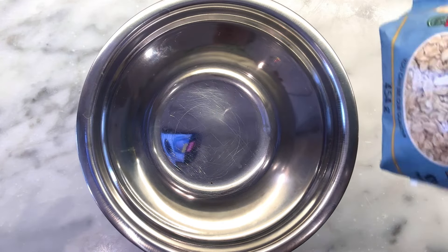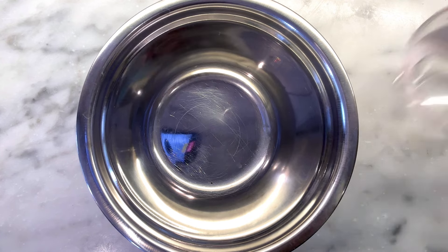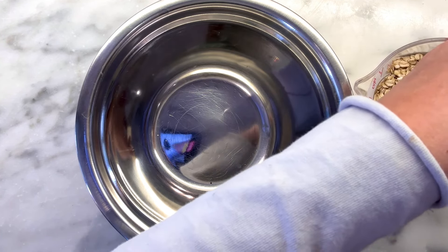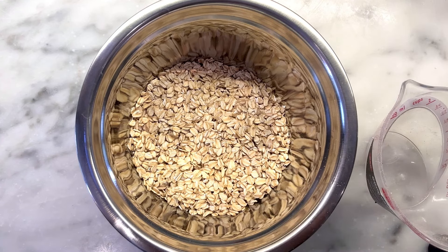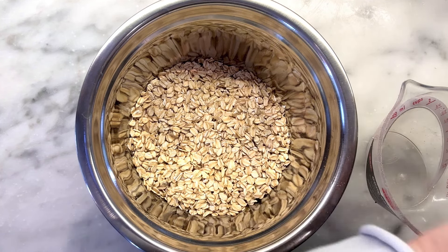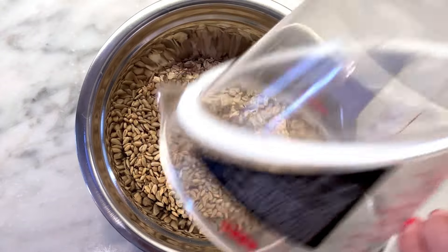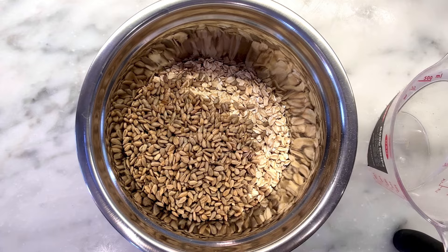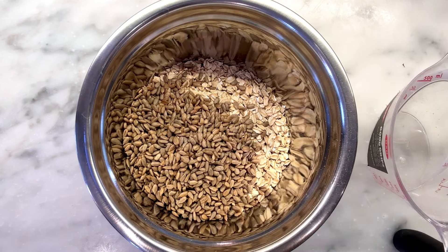Let's make some nut-free granola! I have a little bowl here and we're going to start with two cups of rolled oats — whatever you've got is fine. I really like this recipe because I'm really into fun dried fruits. We're also going to add half a cup of sunflower seeds. If you don't like sunflower seeds, use something else. I can eat them, which is fun for me. I really enjoy pumpkin seeds as well — sometimes they're called pepitas. These are roasted and salted — yummy!